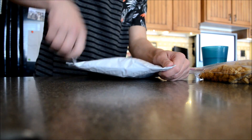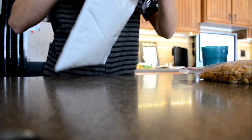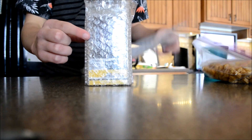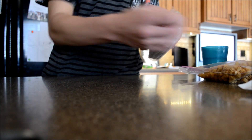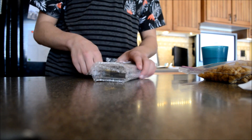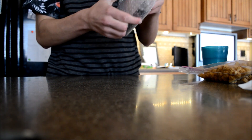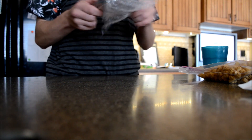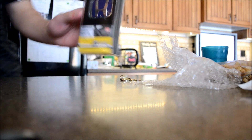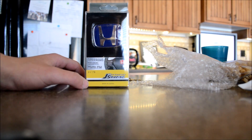Let me just open it up. Yep, this is it. Right here, it's still bubble wrapped. Let me get this off. Here it is — it is a blue steering wheel emblem, so let's go install it.